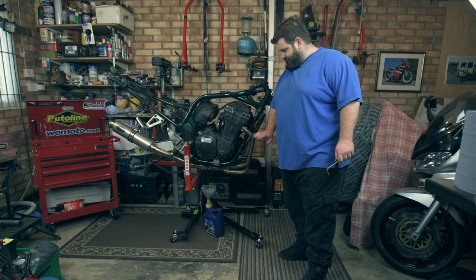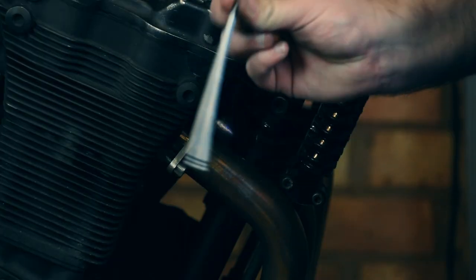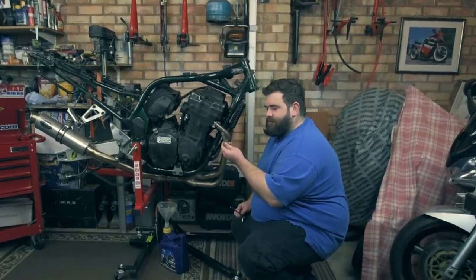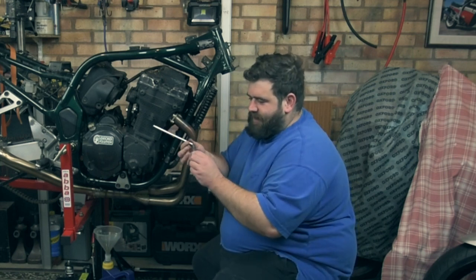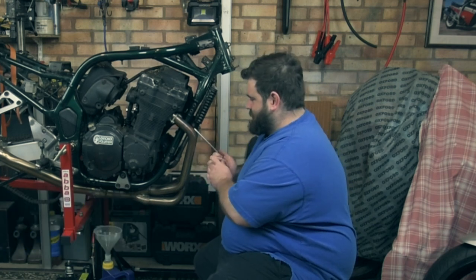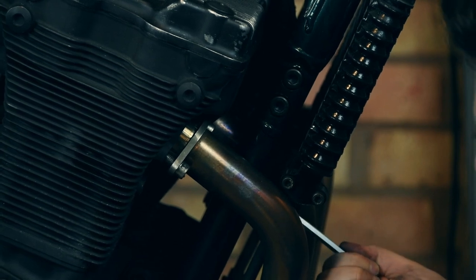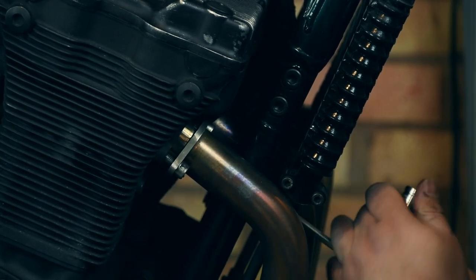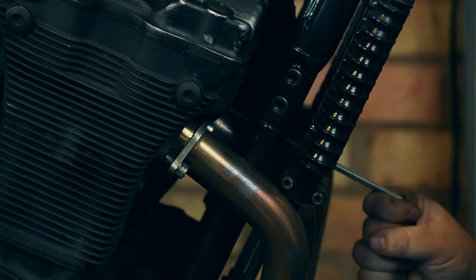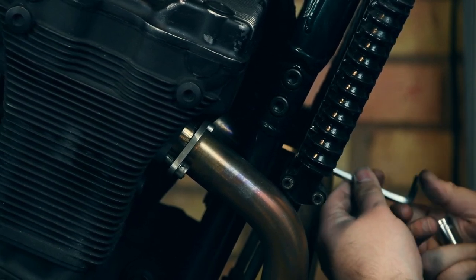Next thing I'm going to do is take the exhaust system off. It's not been on there that long, so all these bolts should come out nicely. I've got my 6mm Allen key — it's quite a long one so I can reach up to the bolts. A top little tip: if you use a 10mm or even an 8mm socket, you can put it over the Allen key for a little bit of extra reach, and then they come undone. That one's nice and loose, that one's nice and loose, that one's nice and loose. The socket just gives you that bit of extra reach.